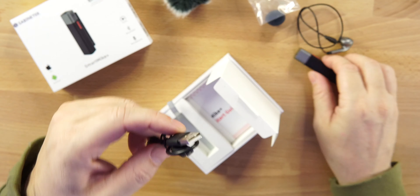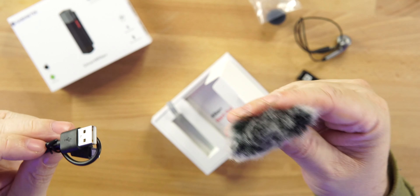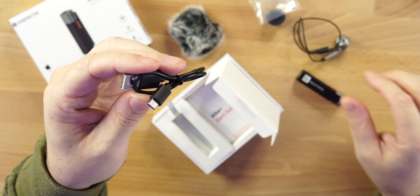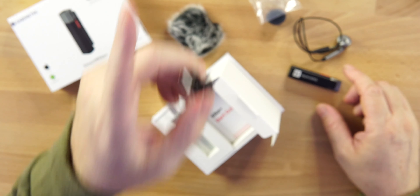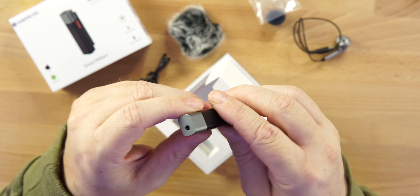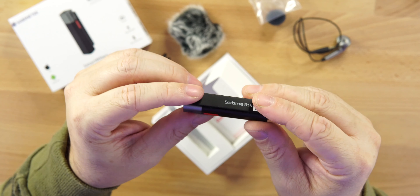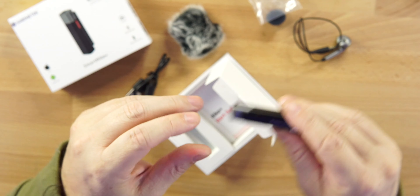To charge this, there's a USB-C port on the back — and yes, it's USB-C, not micro-USB, which I appreciate. Comes with a USB-A to USB-C cable. Battery life is about six hours, the wireless range is around 15 meters, and it weighs only about 15 grams — a very lightweight product.